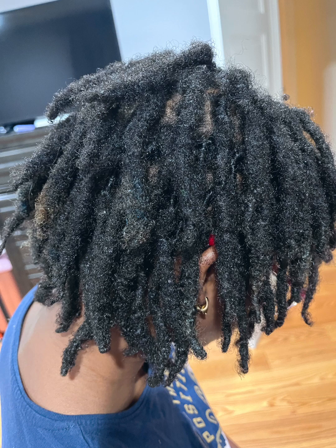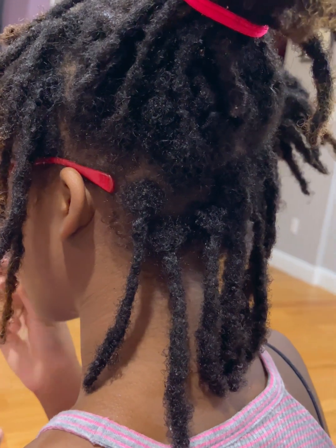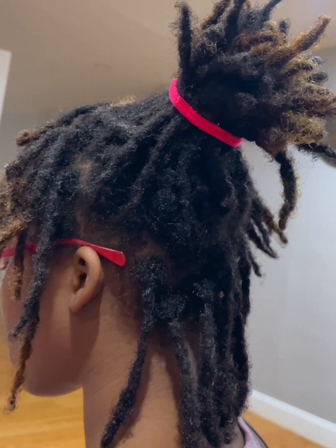Hello guys, thank you for joining us in this seven-month loc update. My daughter's hair is officially seven months. However, this photo is actually from her last couple days in her sixth month, and of course the loc will stick up and bend in directions that you didn't see coming. So let's dive straight into her seventh month.